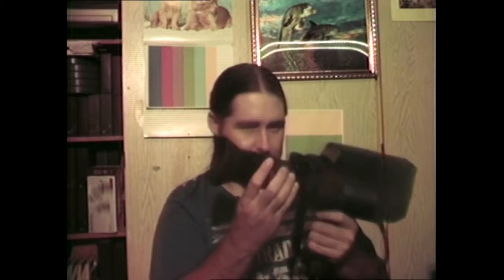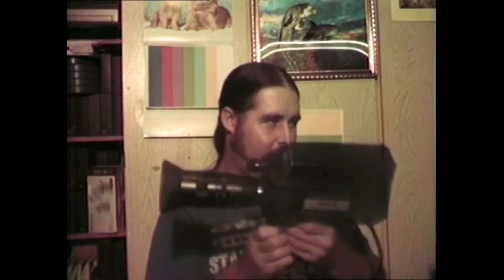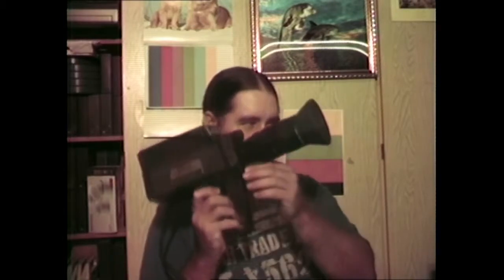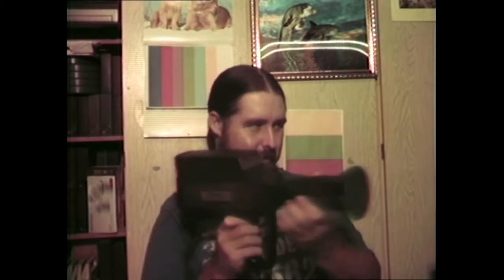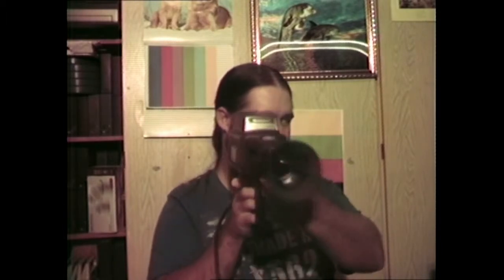Screwing the lens on — it uses a zoom lens with a ratio of 1 to 1.9 and 16 to 100 millimeter range. That's what it says on the lens. This is how the camera looks in its completed form — quite a cool looking vintage camera.